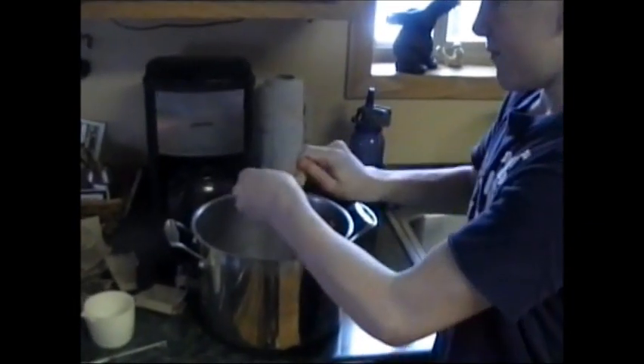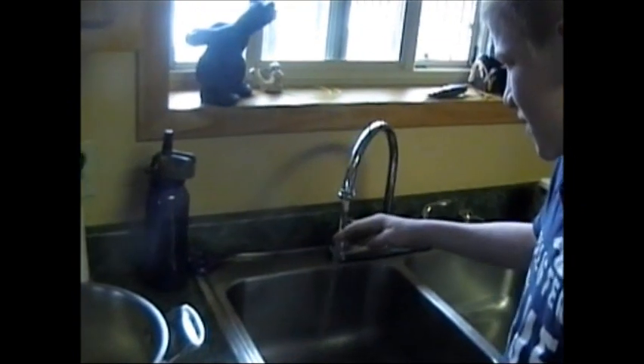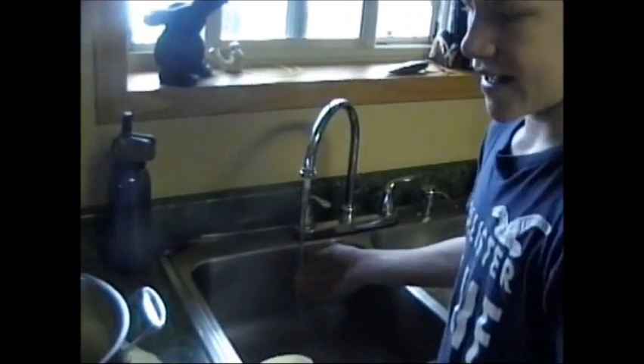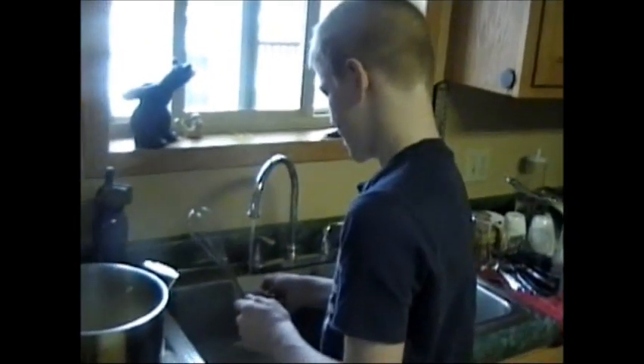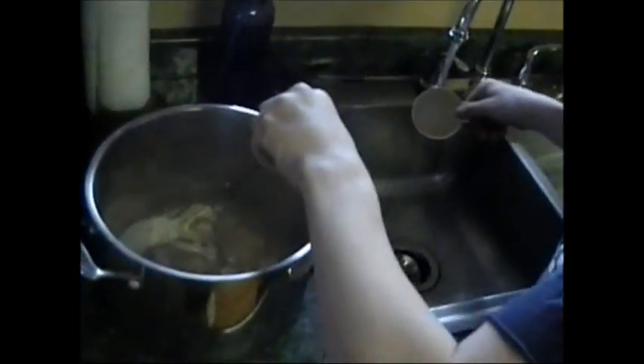You just tear all of them open and dump them in there. I did it ahead of time so it didn't take so long. Then you get warm water and slowly pour it in. Mix very slowly so you don't get any bubbles.